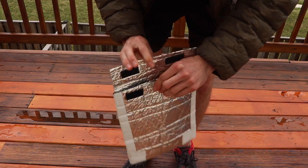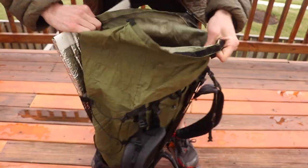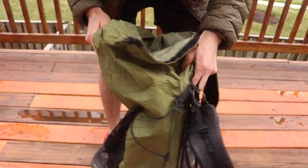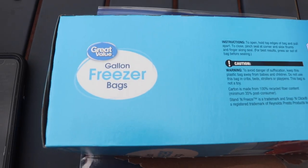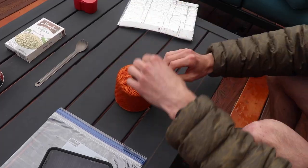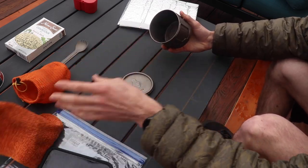Even if you don't want to cook like this, I still highly recommend making a pouch cozy. It will save you a lot of hassle, and when I put it in my pack I actually use it as a little bit of extra cushioning between my food bag and my back. Make sure you are using freezer bags — I use gallon freezer bags for almost every dinner. I know it uses more materials, but it's super easy and light to pack out.